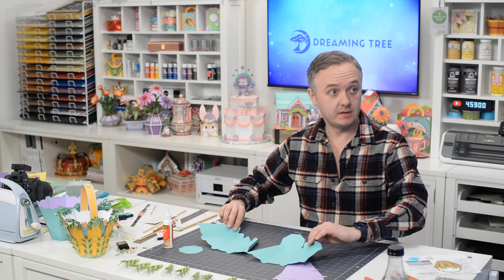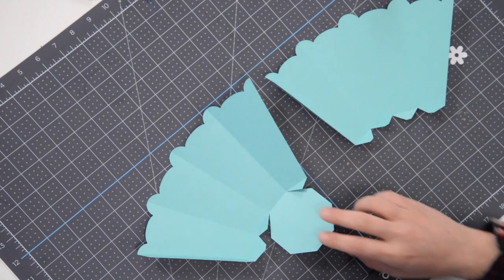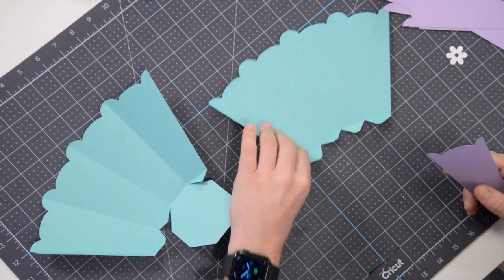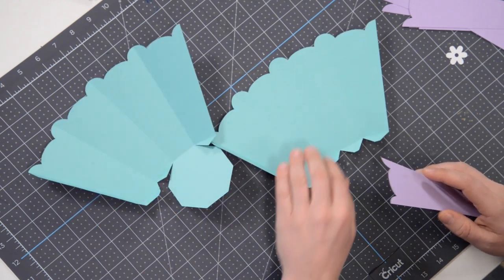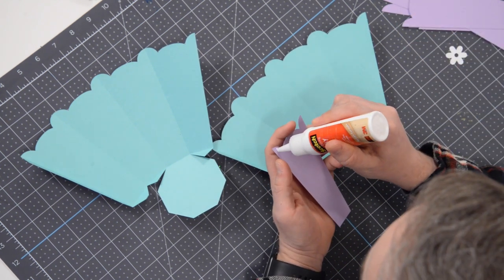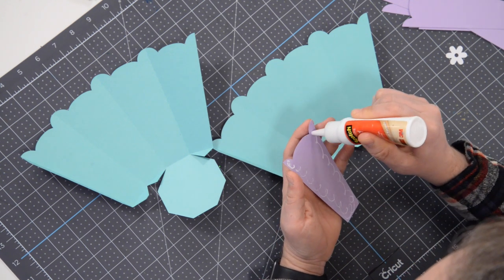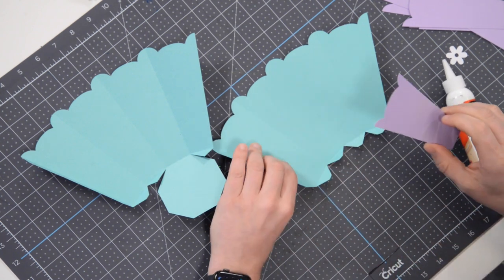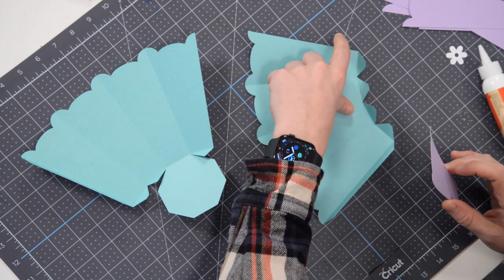We're going to start off with the main pieces. We have these panels that are going to go on the inside — that will not only make things look a little prettier but also strengthen the inside. We're going to put these on just six sections; we're going to leave two of them off, and I'll explain why once we cross that bridge. This process is going to be pretty redundant because we're basically doing the same thing over and over again — six of them — and we're not going to do the pieces at the end.